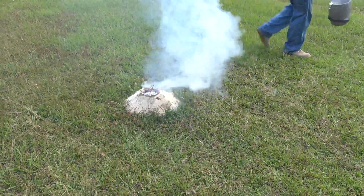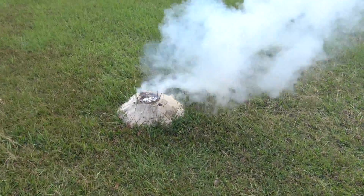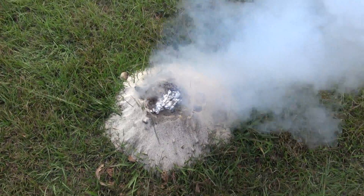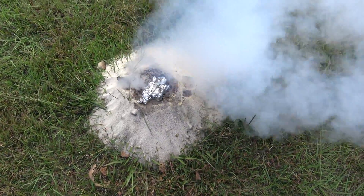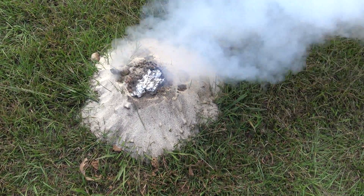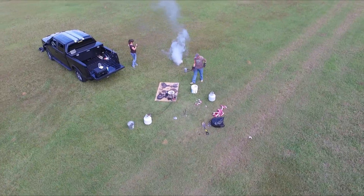If you're a fan of my videos, you've heard me say this a thousand times — that's steam, not smoke. I managed to not catch the grass on fire this time, but the moisture in the dirt still puts out a pretty good white cloud.